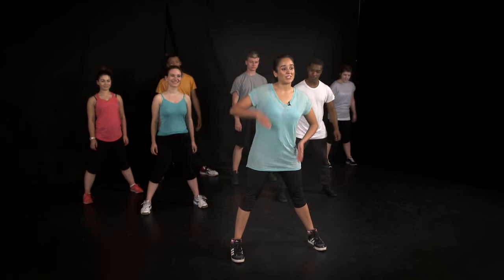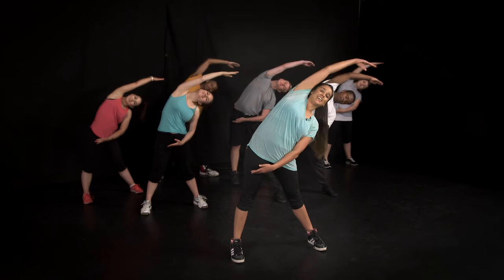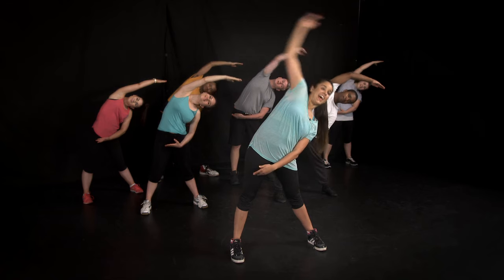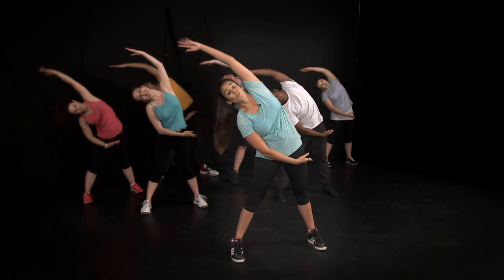Well done. Now that we've mobilised different parts of the body, it's really important to stretch to help lengthen the muscles and keep the body flexible. So we start off with the feet nice and wide and we're stretching over to the side. You should be feeling it all the way down here. And other side, reaching over towards the wall.